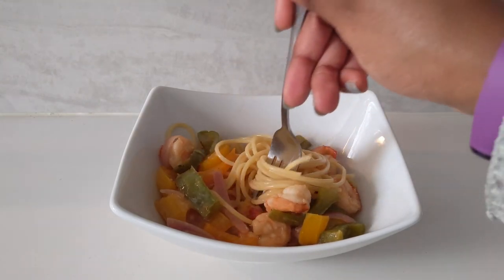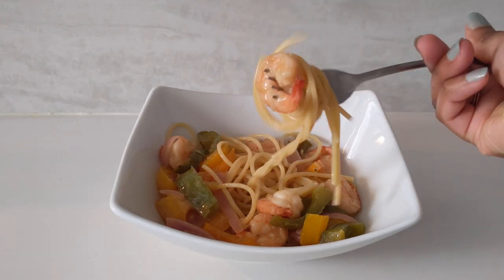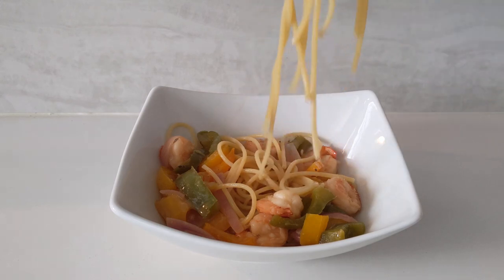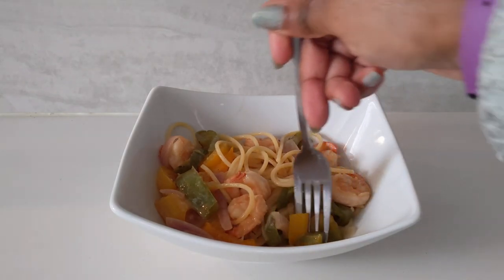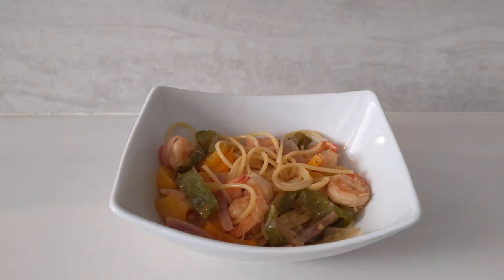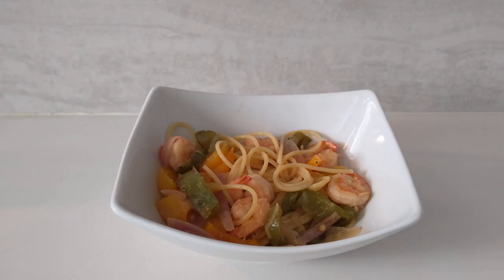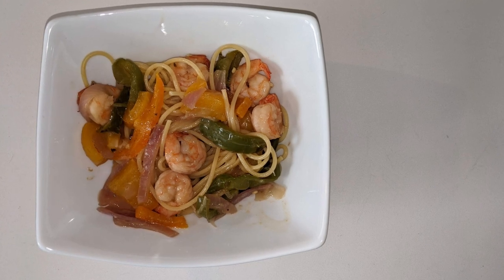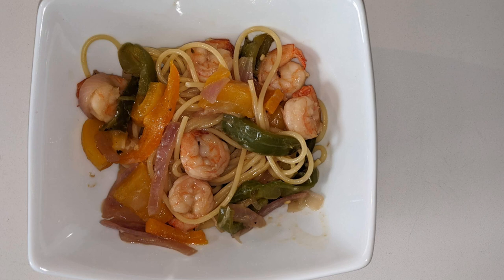Alright, here's our taste test. That's pretty good. Now let's get some of the vegetables — it's nice and flavorful. Can't go wrong with a simple stir fry recipe. If you made any substitutions, let me know — leave it in the comments below. Thanks for watching.